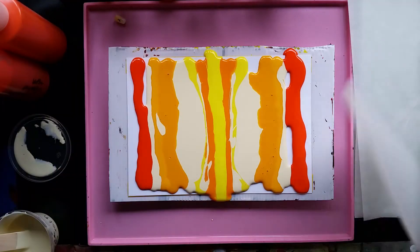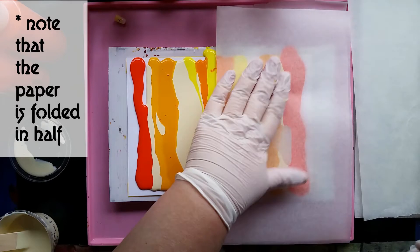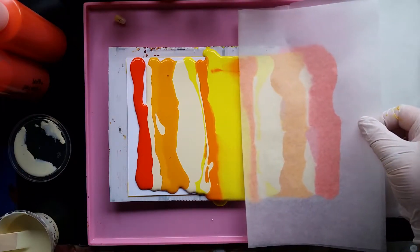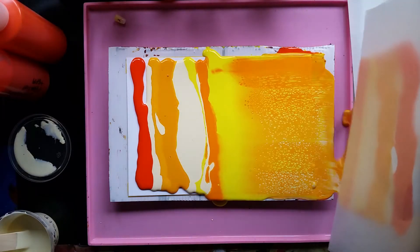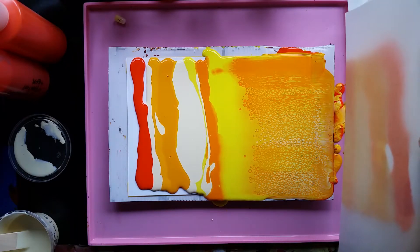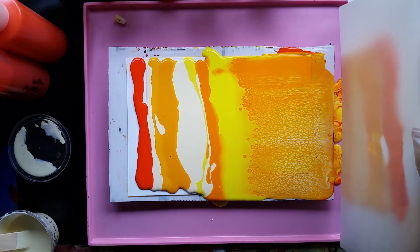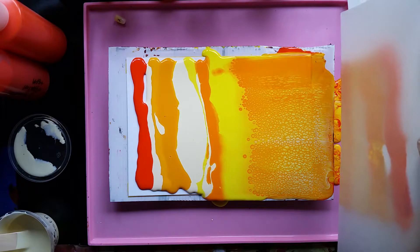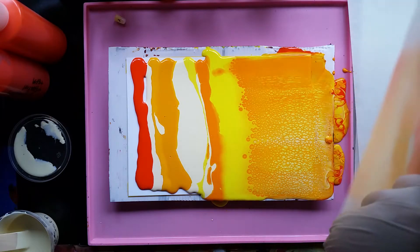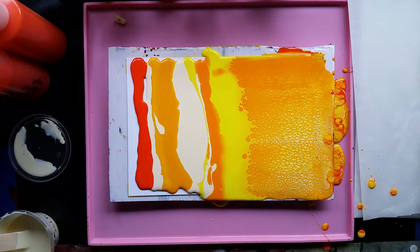So what I'm going to do is lay this down and squish it a bit, and then pull. That's looking very promising. I'm just letting the paper drip, because drips are fun. Oh yes, very promising.